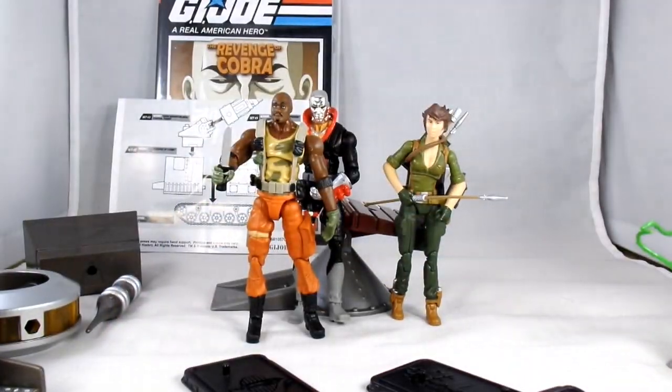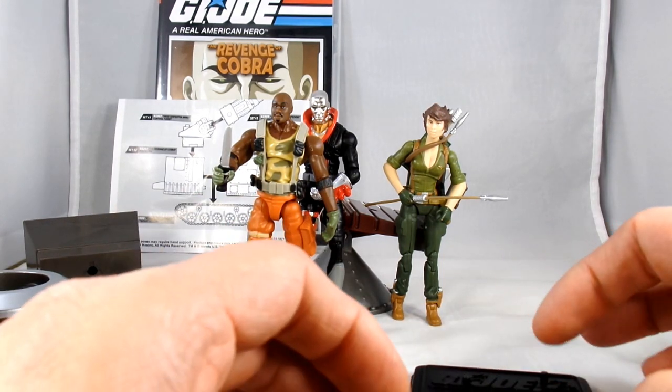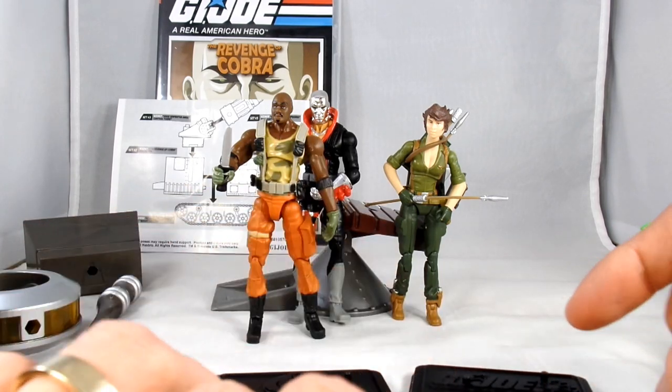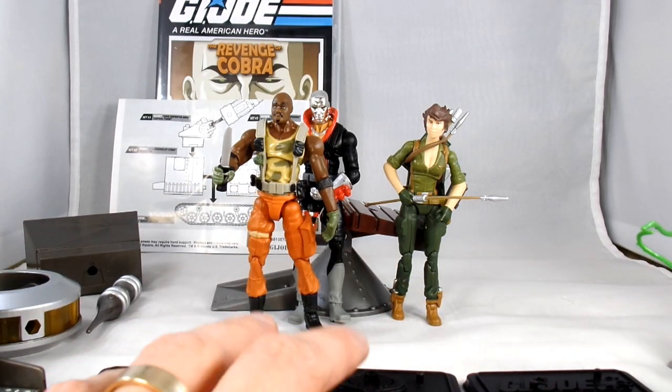Pretty much this was the relaunch of G.I. Joe in the modern era when these were first coming out. As of now it's just finally starting to wind down again, and there are so many amazing things out there that you can't collect all of them all the time.